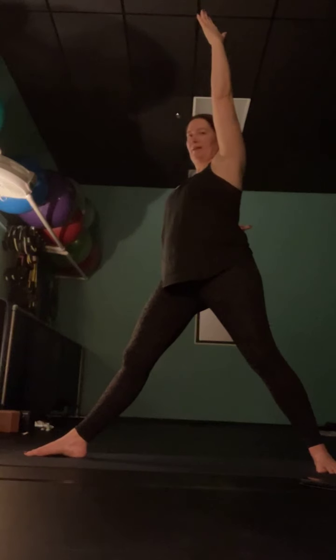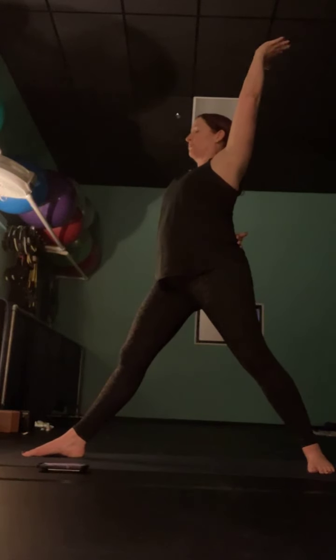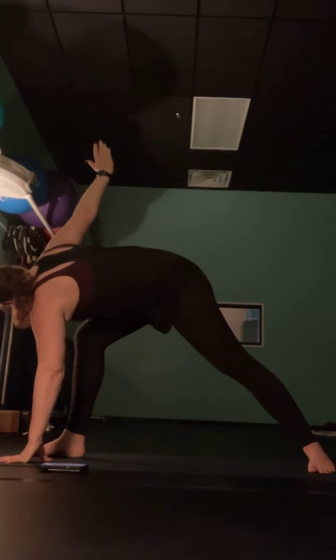From here, come to exalted warrior: push your left leg all the way straight, take your left hand and wrap it behind your back. Let your right arm drop towards the floor, then sweep it all the way up to the ceiling — lean back. Really reach those right fingertips towards the back of the room. Then take that right hand all the way down inside your left foot, your left knee bends. Take your left hand, unwrap it, reach up — into twisted lunge.